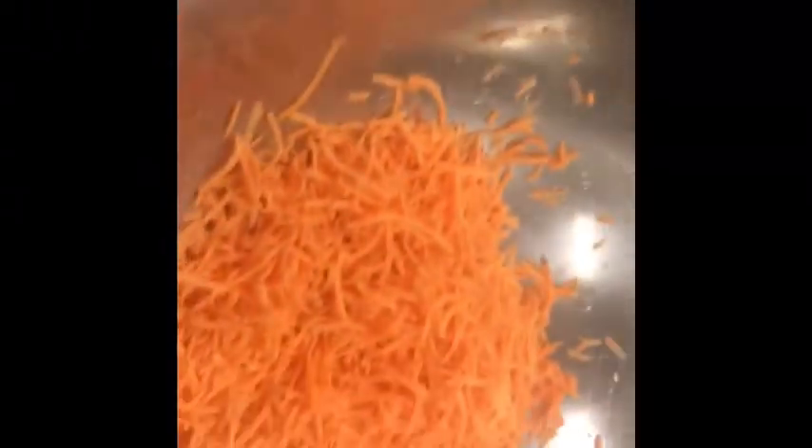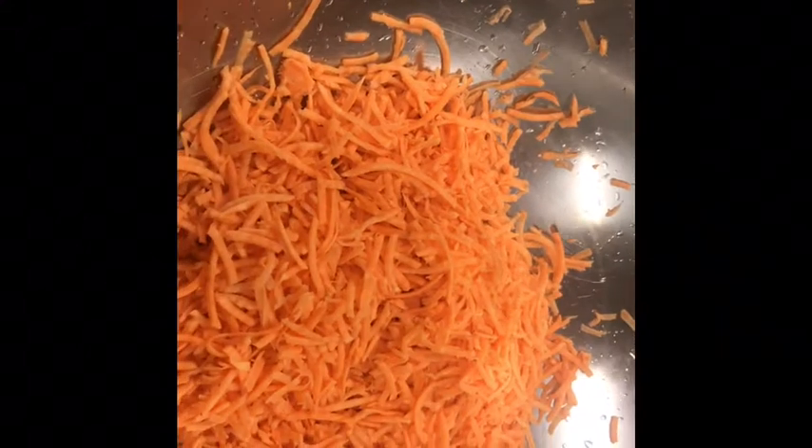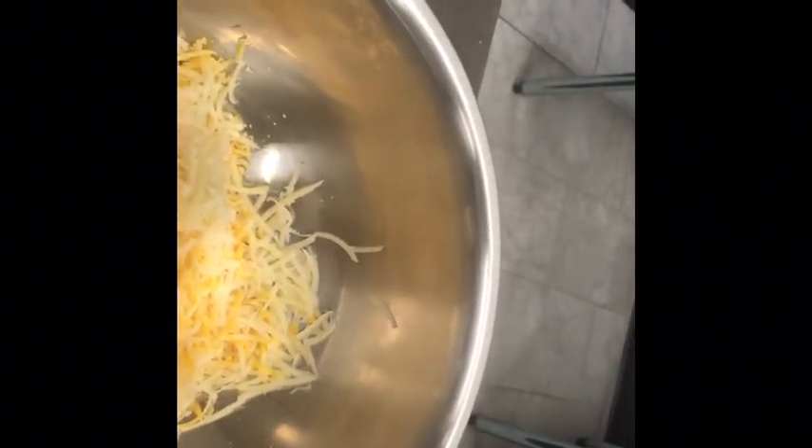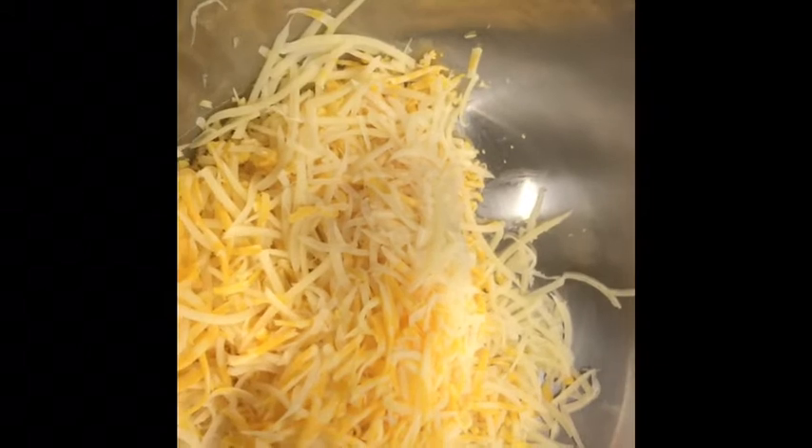We're also going to use about two cups of fresh spinach, roughly chopped, and about two cups of grated sweet potato hash. After I grated it, I soaked it in some water and then rinsed it until the water ran clear, just to get that extra starch off. And we're also using about two cups of shredded cheese.